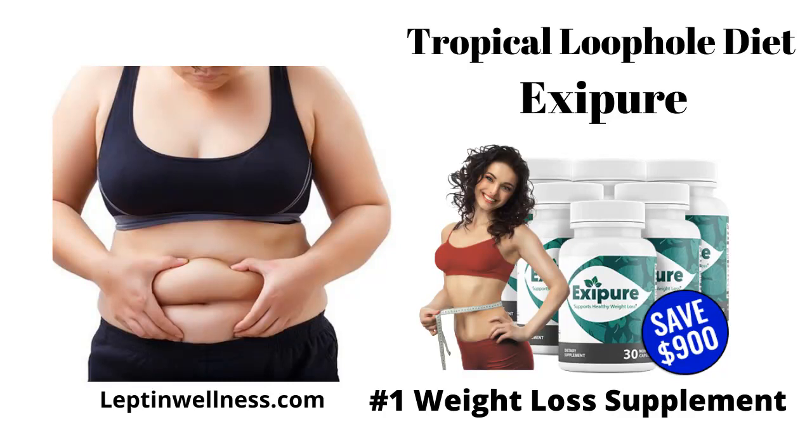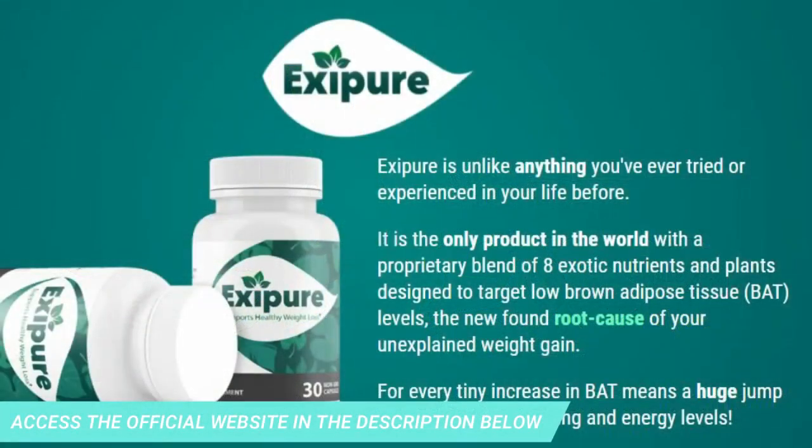Hi, and today I will tell you everything you need to know about Exipure before actually purchasing the product. I also have two very important alerts, so pay close attention to what I have to say. The first thing you need to know about Exipure is: be careful which website you buy from, because Exipure is only sold on the official website. To help you, I left the link below in the description of this video.